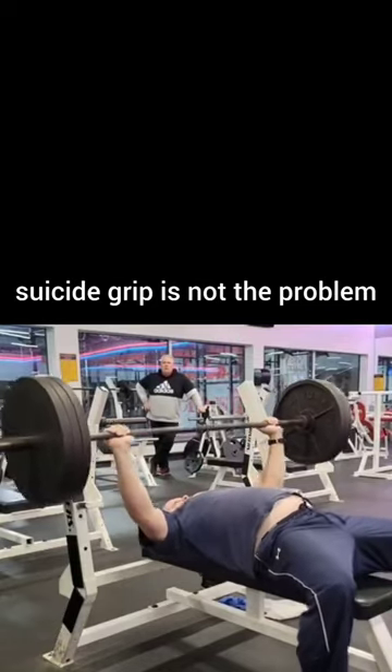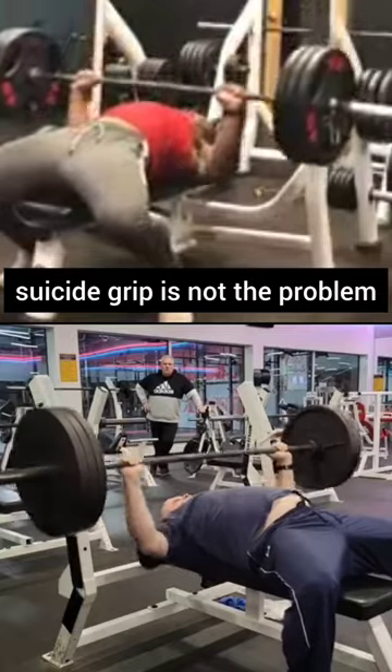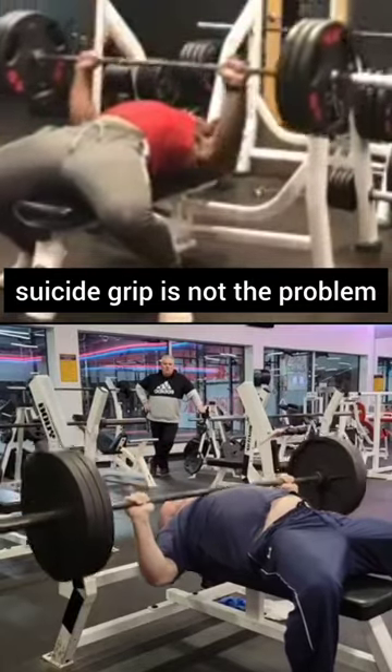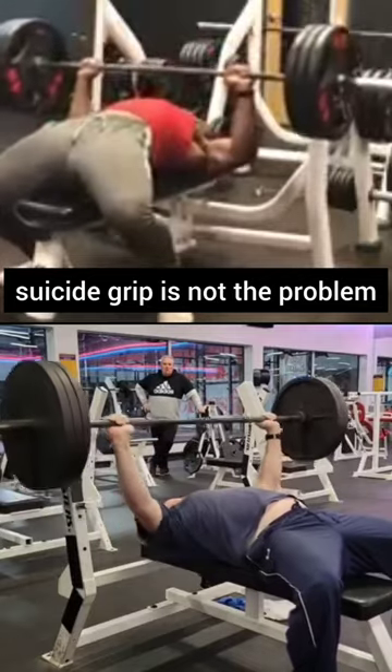Hey everybody. My apologies to the guy you're about to see in the top frame here — I don't know who he is, but I want to demonstrate something with bench press. First of all, he's got something going for him, which is he is not nearly as fat as I am, so there's that.